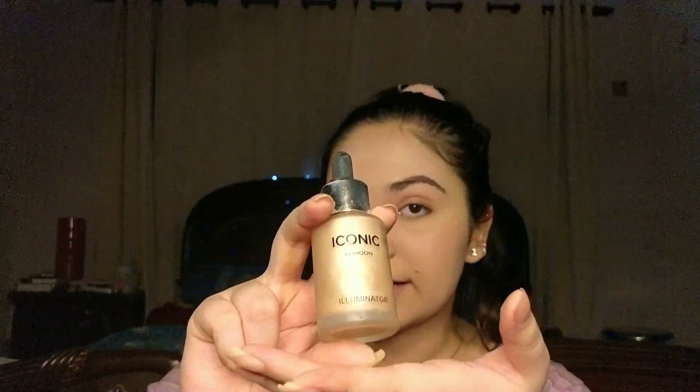My favorite step in the entire natural makeup routine is highlighter. I'm going to use the Iconic London Highlighter in the shade Original. For natural makeup, the best kind of highlighter you can get is a liquid highlighter.